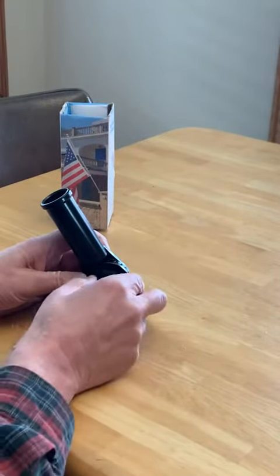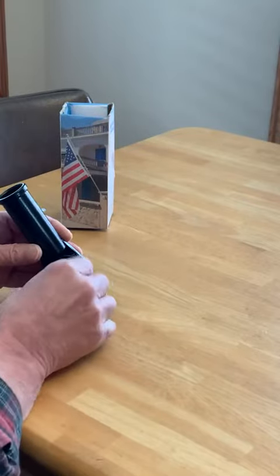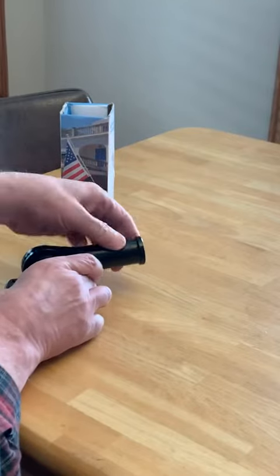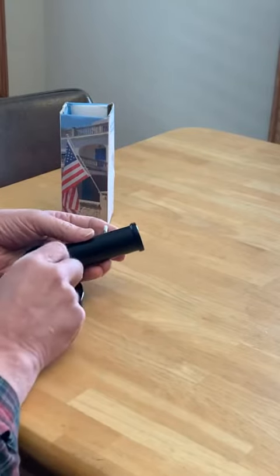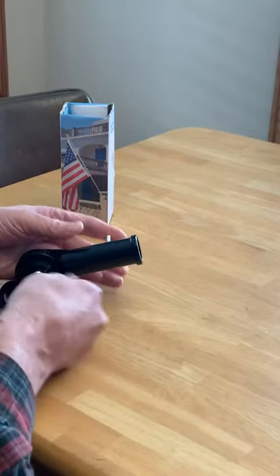With this one, all you do is loosen this up. It has a joint here where you can adjust it 180 degrees — from all the way down here to all the way up there — and then you just tighten it up without having to remove the bolts.